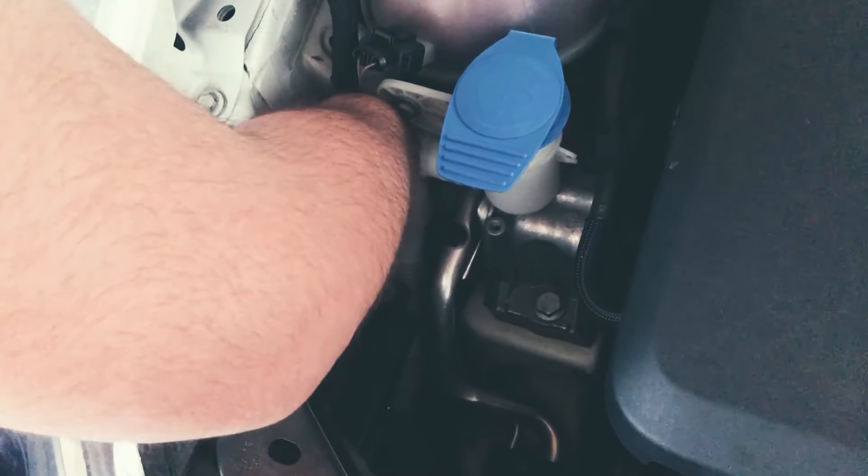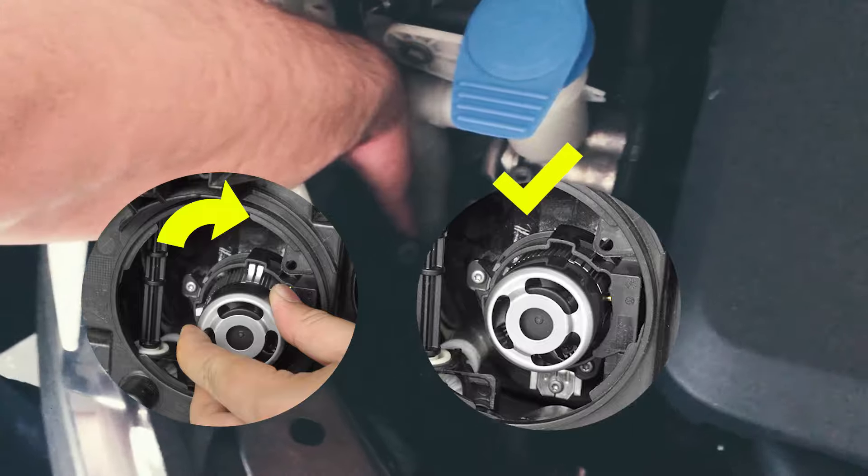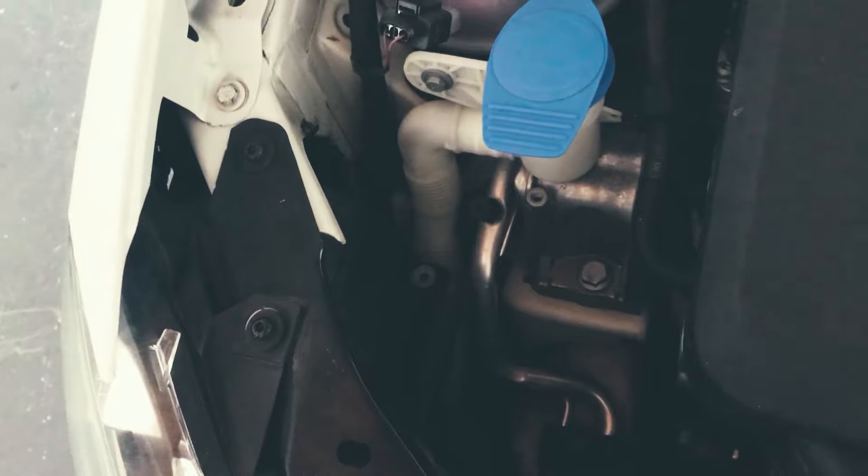Just line it up and then twist it — it doesn't take much. Once you feel it's topped out, that's where you stop. Then just test it and light them up.